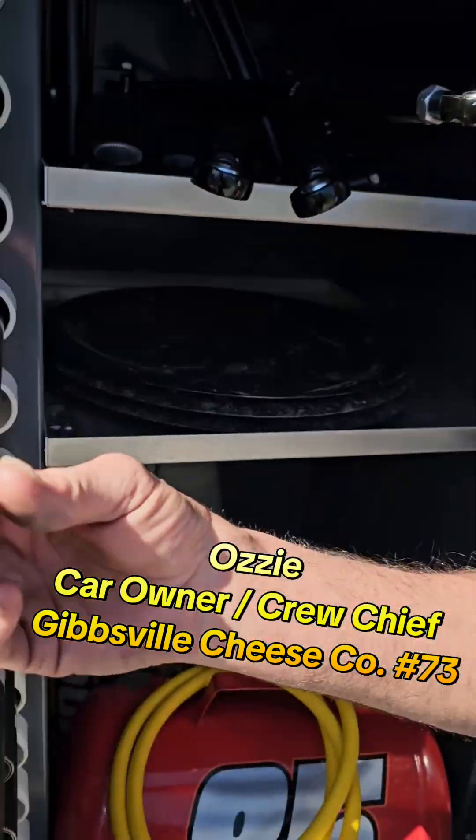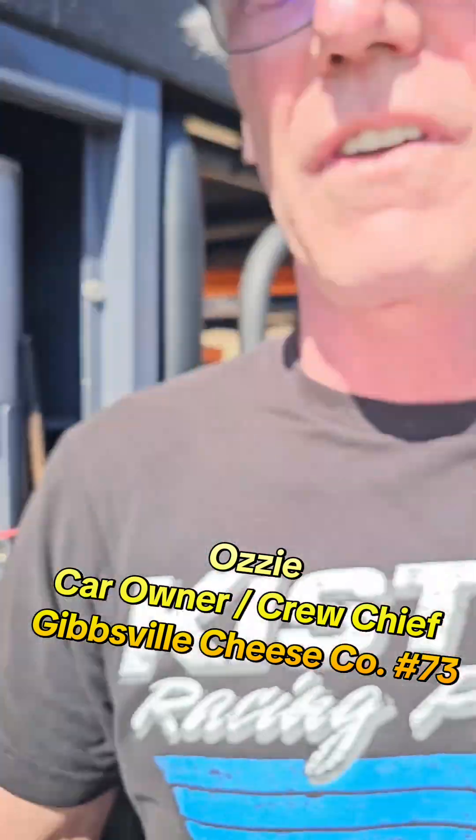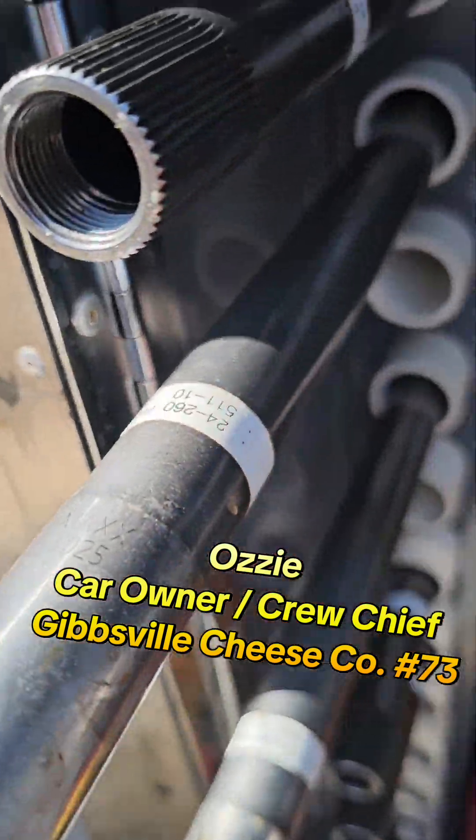Nothing's consistent anymore. So I just go off the bar dyno readings — that's what I base setup on. I don't really care if it's labeled a 10-25 or a 10-12; I go by what the numbers say on the dyno. That may be something a lot of people don't do much — maybe the national-level teams do.